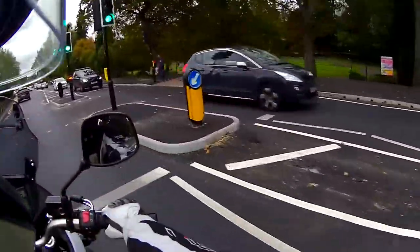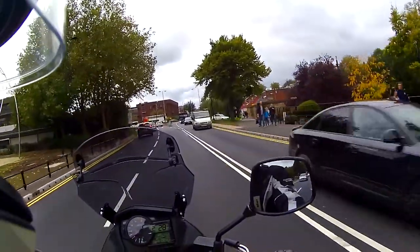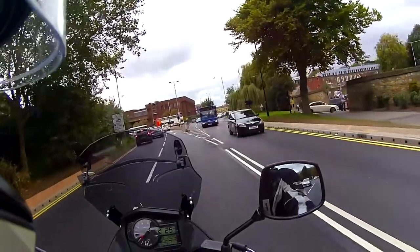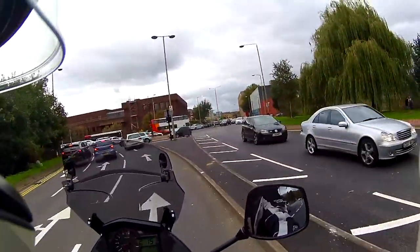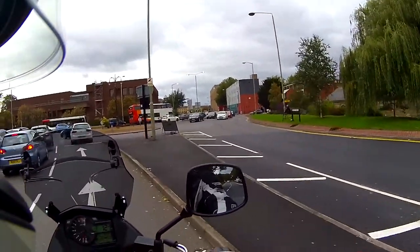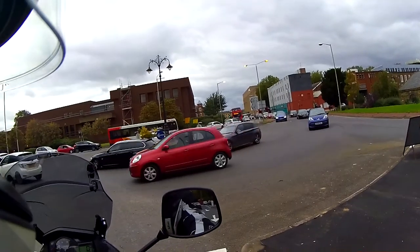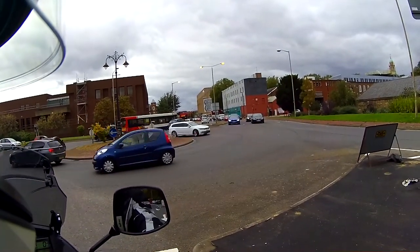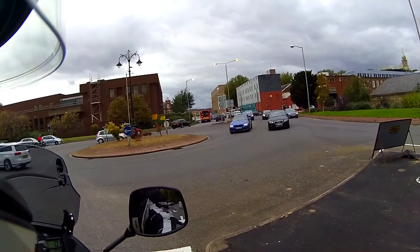I'm getting about 65.4 miles per gallon — a little under what they claim, which I think is about 75. That might be because I've been doing lots of countryside riding. The range is showing 161 miles, and I have noticed the range computer is a little iffy — when you fill the tank it says 320 miles, but by the time you've gone a mile down the road it's probably dropped to 290.